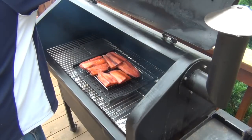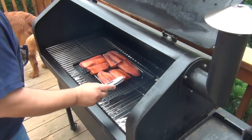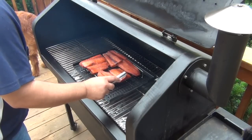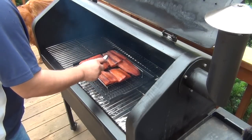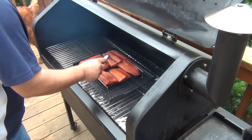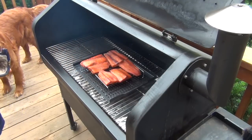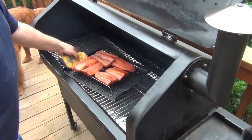Keeping that low temp and the right amount of smoke is perfect for this type of recipe. We're looking for a finished internal temp of right around 120 degrees. It took about three hours for it to reach that temperature. And that's all there is to it — the smoking process is done.